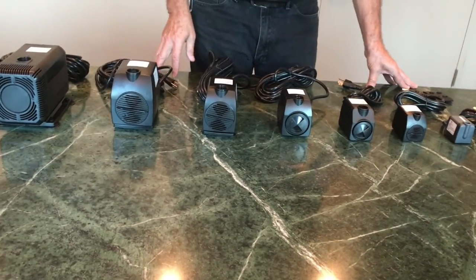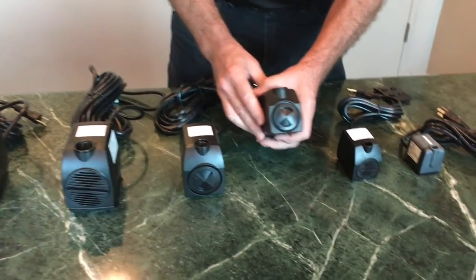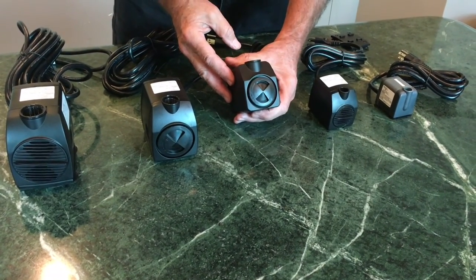On our magnetic drive pumps, whether you're familiar with those or not, they are a lot more susceptible to evaporating hard water and leaving calcium deposits in and around the pumps.